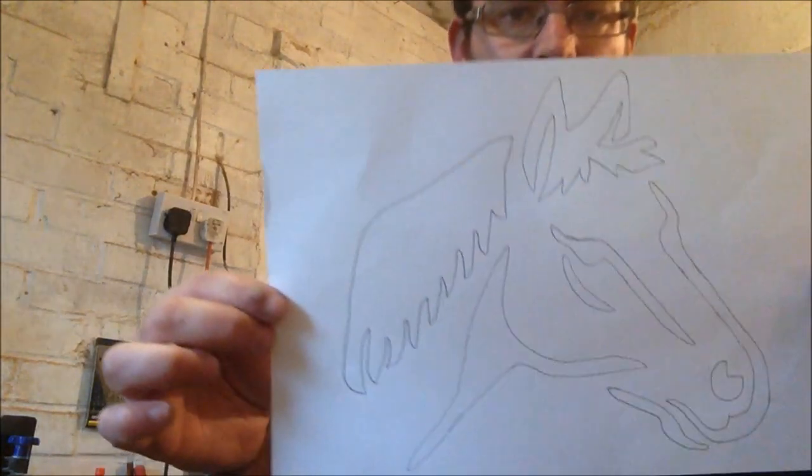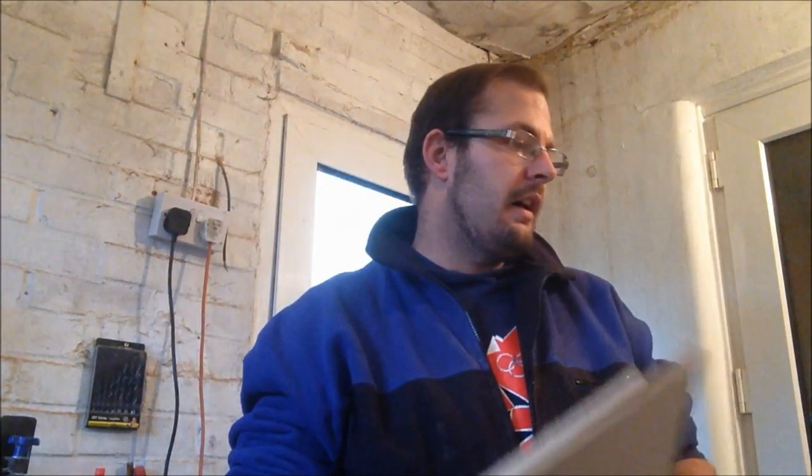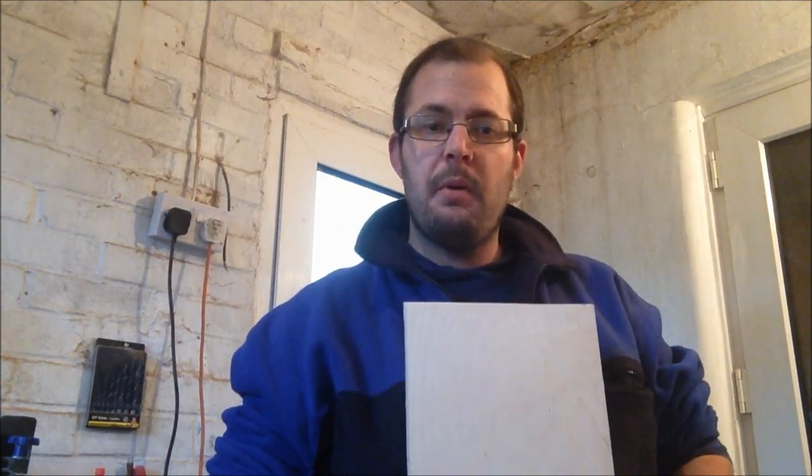Welcome to all the new subscribers. Today's project is only going to be a simple one because my wrist is still hurting a little bit — but as you can see, the splint is off. It's just a simple horse today. I recently found out that a member of my family enjoys horse riding, so I promised her I'd do a little horse plaque. I've already cut up two pieces of A4 — one for the backer board and one for the piece to be cut out.